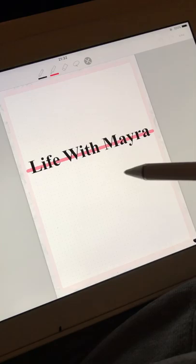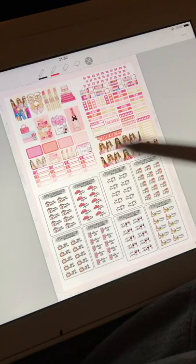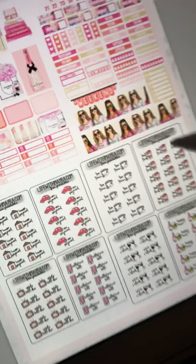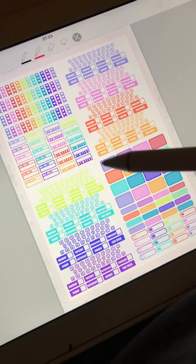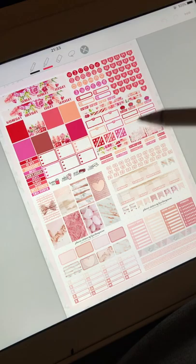This is from a shop called Life by Myra — I wrote 'Life with Myra' but I have to correct that. I love this kit — these are like icons with names like car payment, tea time. I love this color box; that's why I love deco sheets, because you can mix and match a lot. I got a lot of stuff in here, so I can mix and match for a long time. These are also free kits.